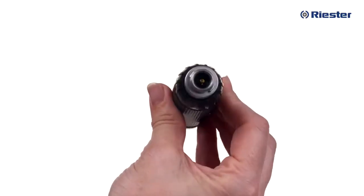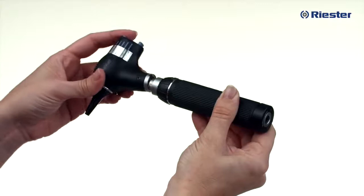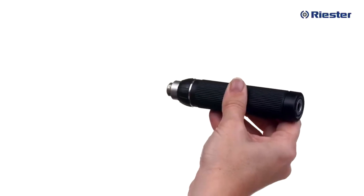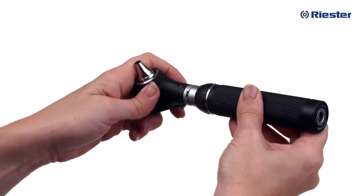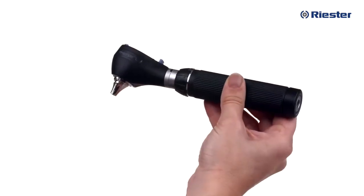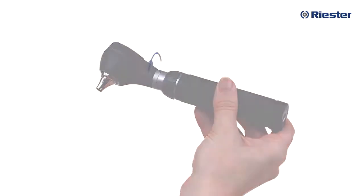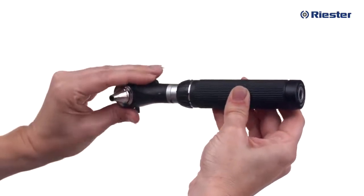Riester's bayonet fitting on the handle and on all the instrument heads in the RiScope L line allows for both the otoscope head and the ophthalmoscope head to fit interchangeably on the same handle. To attach your RiScope instrument head, simply line up the protruding parts of the bayonet fitting on the handle with the same fittings on the instrument head and turn the head clockwise until locked into place. To remove the instrument head, simply turn the head counterclockwise. You will feel the head lift up slightly once the bayonet fitting has been disengaged.